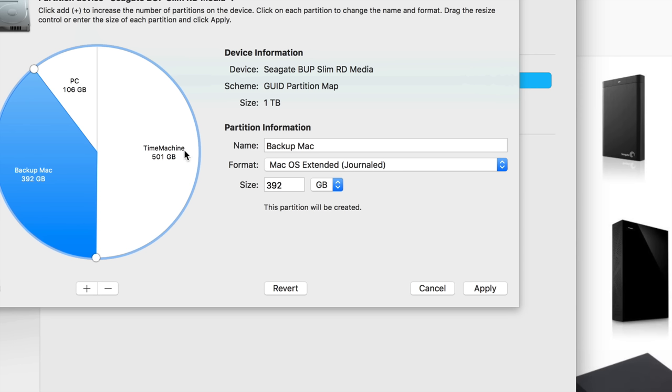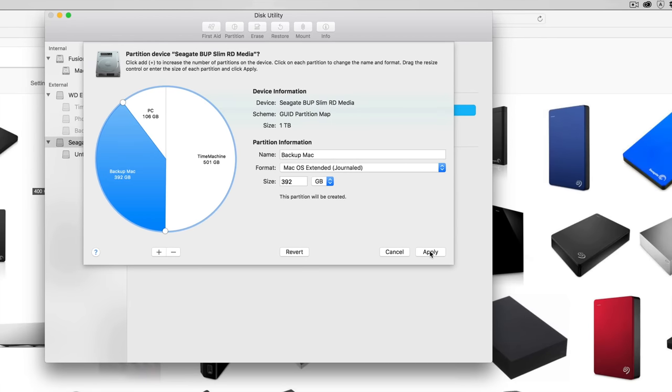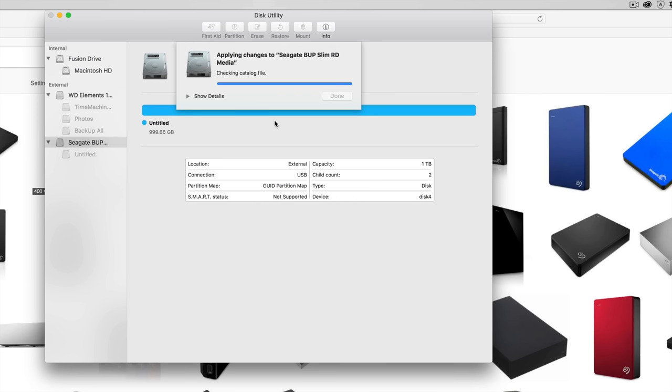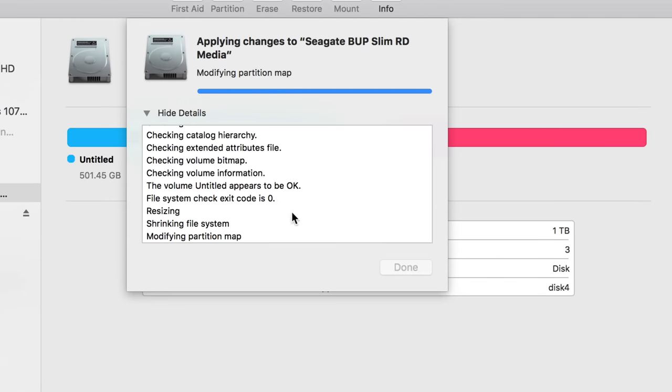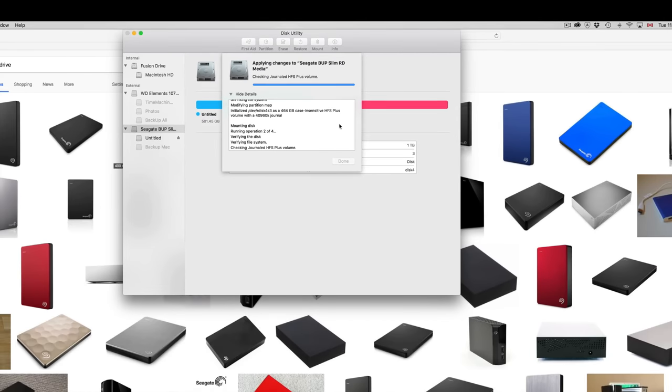You'll have one partition just for PC file transfers, one just for Mac-to-Mac transfers, and one Time Machine partition to back up your entire Mac. Click Apply Partition and you should be good. If you get an error, just do it again — it's not something you're doing wrong, it's one of those Sierra glitches from the latest OS update.